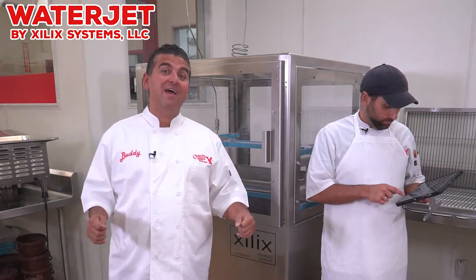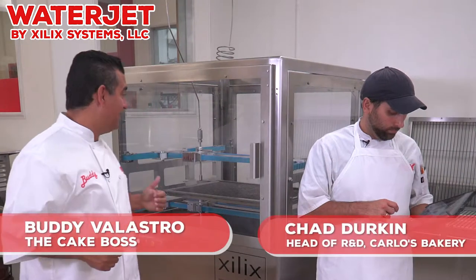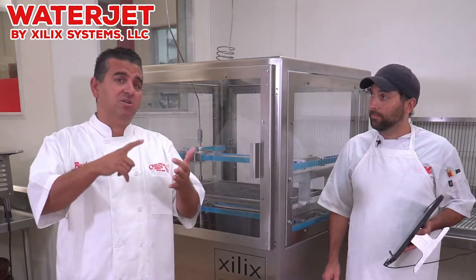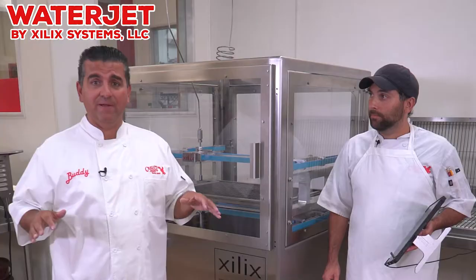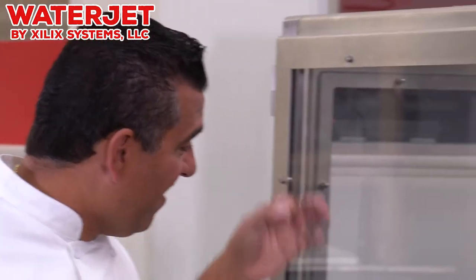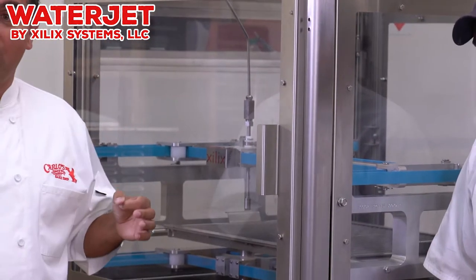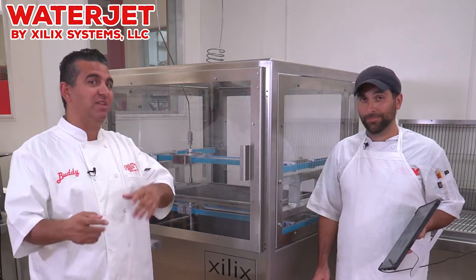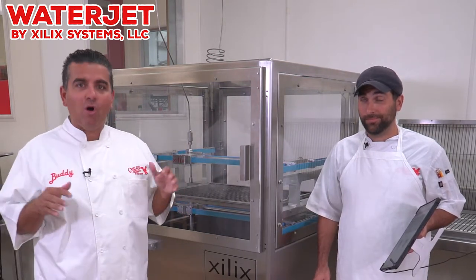Hey guys, Buddy Valastro here. I'm like a kid in a candy store when I get a new machine. This is a Zillix water jet machine and it basically cuts cake, pastries, sponge, modeling chocolate — you name it. It cuts with a fine stream of water and can cut any intricate shape. Wait till you see what this thing can do — you're gonna be like holy cow.